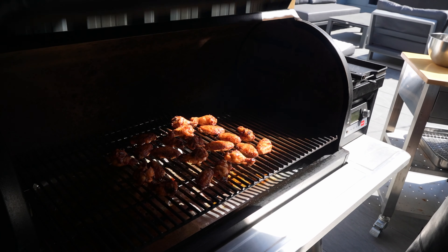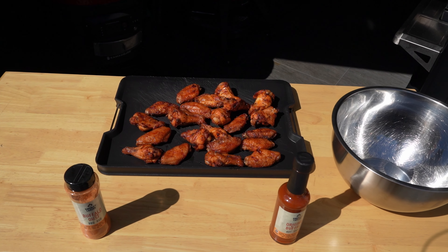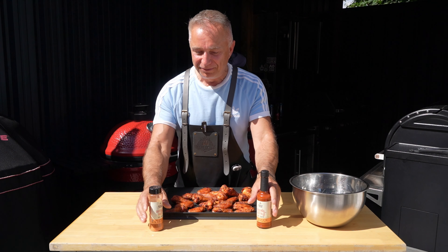We have hit time. Oh, happy days. Let's bring you over. Take a look at them bad boys. You've got to admit they do look pretty. Next stage.